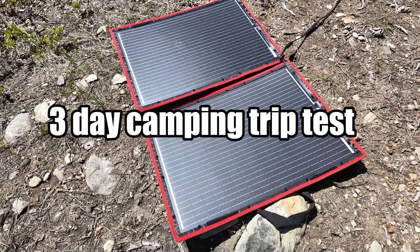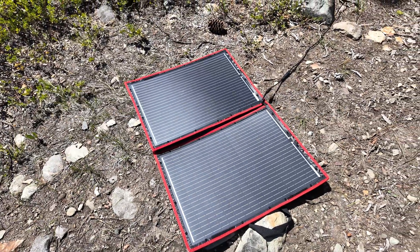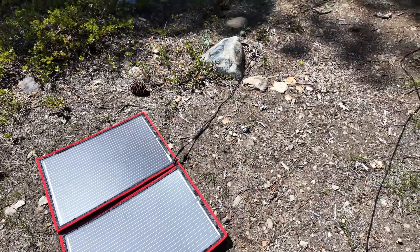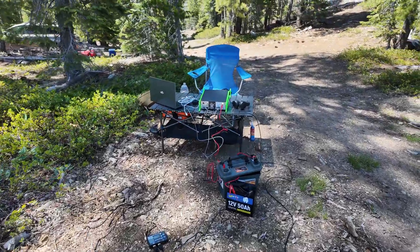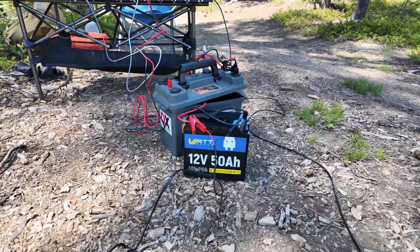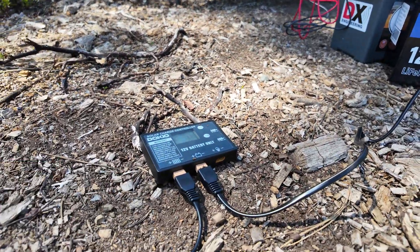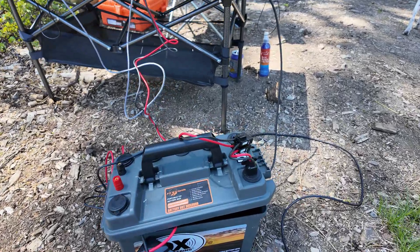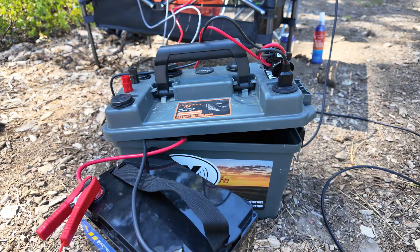Here's the solar panel — I'm using the Dokio 110-watt. I picked this up with the solar charge controller for $69 on Amazon; I don't think you can beat that for 110 watts. And then there is the Watt Cycle 50 amp hour battery, the included charge controller that comes with that solar panel, and that battery box — I'll try to put a link below for anyone that is interested.